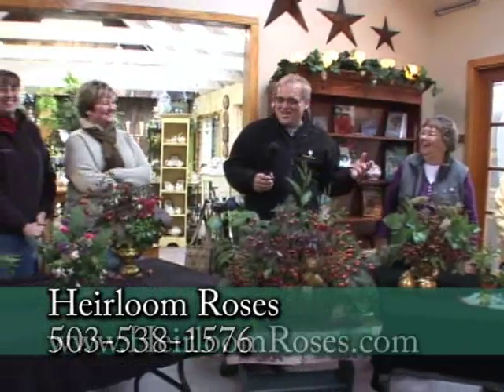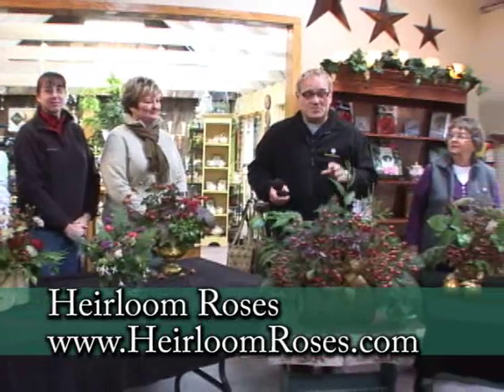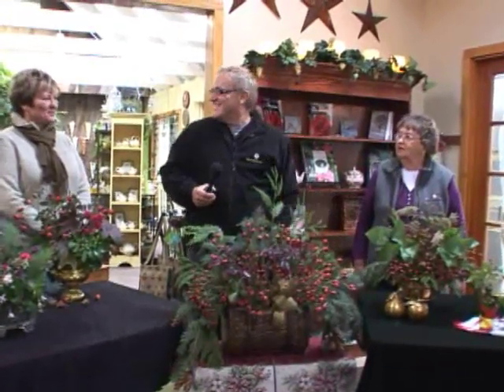How many of you are trained florists? Not a yes among them. So really, if this lovely group of ladies can go out to the yard, cut some things, and make these beautiful arrangements, all of you can. We encourage you to come out to Heirloom Roses and chat with their wonderful staff. It's always a pleasure — thank you so much.